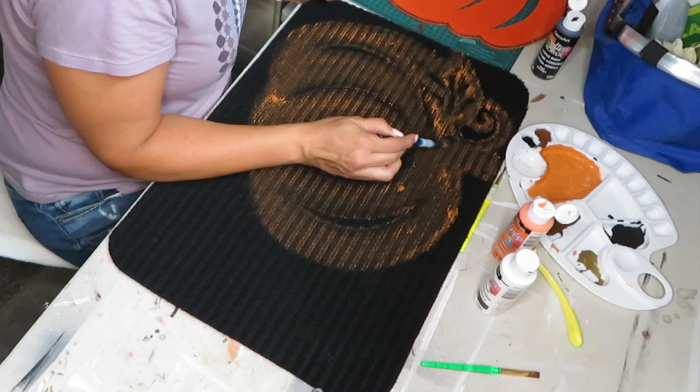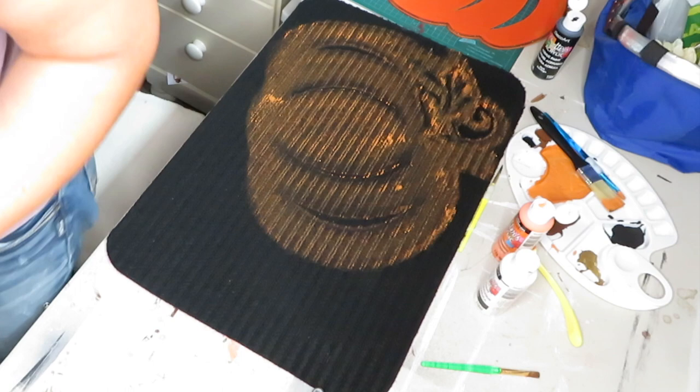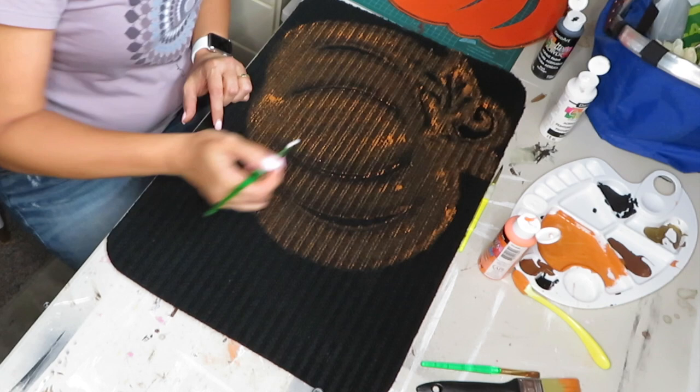The pumpkin is done and I'm just going to do some writing using the white paint for that. I'm freestyling, but you can totally use a stencil or use your Cricut.